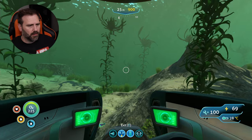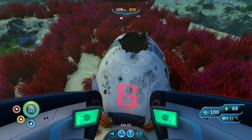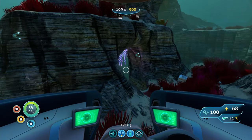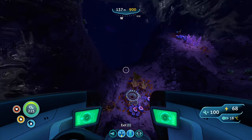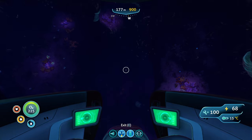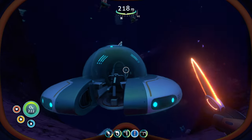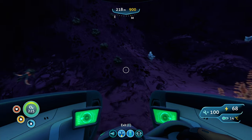Head to LifePod 6. If you need help finding LifePod 6, check out my LifePod playlist on my channel. Here at LifePod 6, look to the west and you'll see a rock formation right in front of you. There are cave entrances on the side of that — go in there and head straight down. You get towards the bottom of this cave and you'll see a plant that looks like this. That is the ever rare sea crown. You can also find one in the primary containment facility in the tank with the sea emperor leviathan, but this is one of the few other places in the game you can grab that.